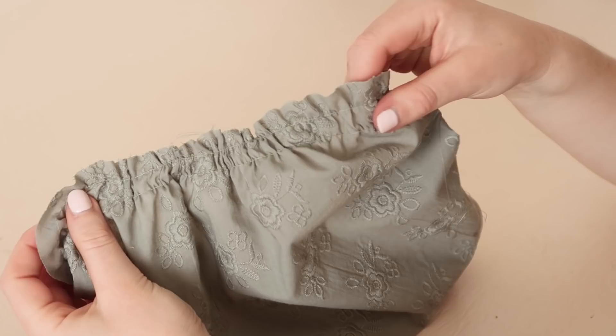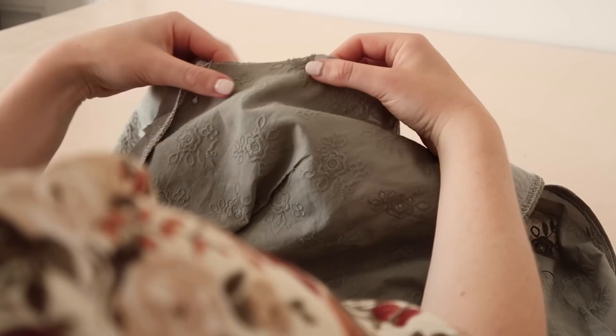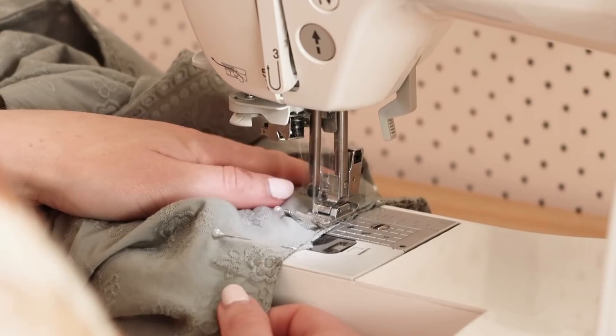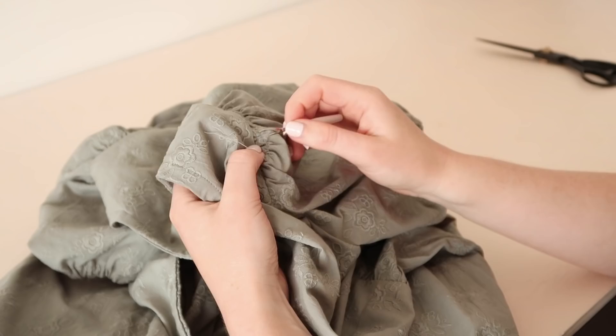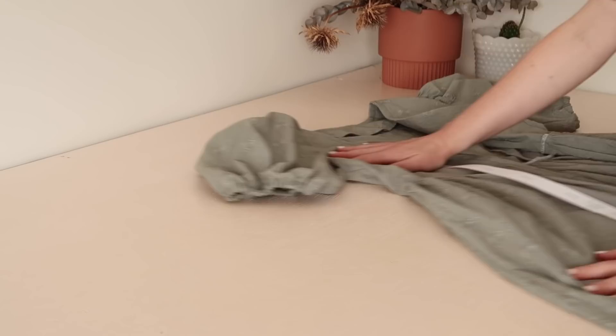Gently gather up the gathering stitches we made before. Then with right sides together and matching the underarm seams, pin and stitch the sleeves to the bodice. Once stitched in place, remove any exposed gathering stitches with a seam ripper. Your dress should now have some amazing puffy sleeves.